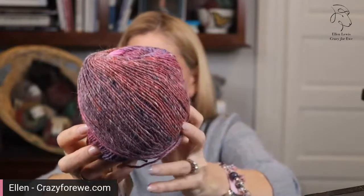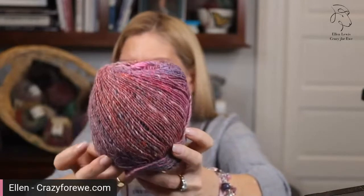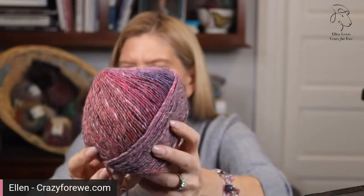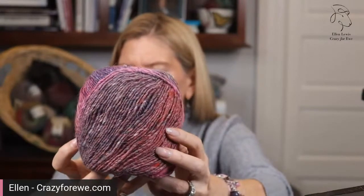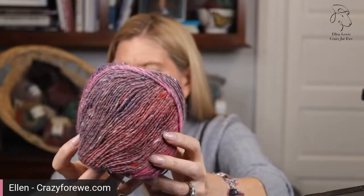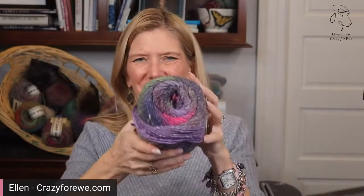From a fashion standpoint, this is going to give you an option of wearing with camel or khaki or gray or black. I think about these things because I'm a sweater knitter. And then the last color is beautiful — if you're a winter, this is a wonderful color for you. I call this black with brights. It's actually called Hioki. I love that they have these great Japanese names.